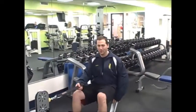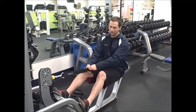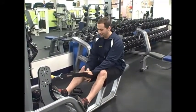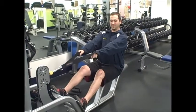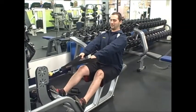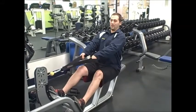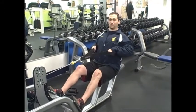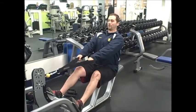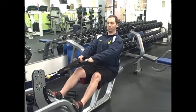First, I'm going to show you our seated row with our strap attachment. What you're going to do is plant your feet firmly on the plastic, put your hands right in the straps, lean back with your chest out, and pull straight in. Most of the muscles being worked are going to be the upper back, so just pull straight in and let it go, always making sure your chest is up and nice and tight, then relax.